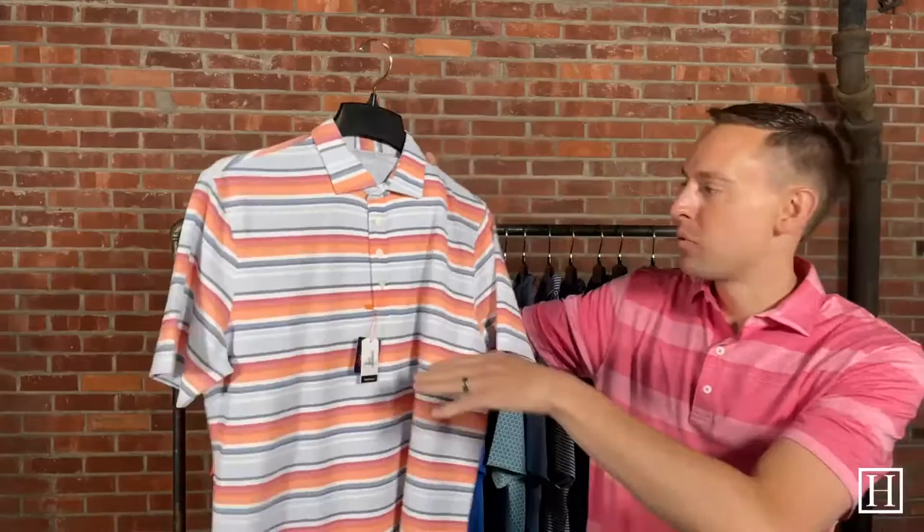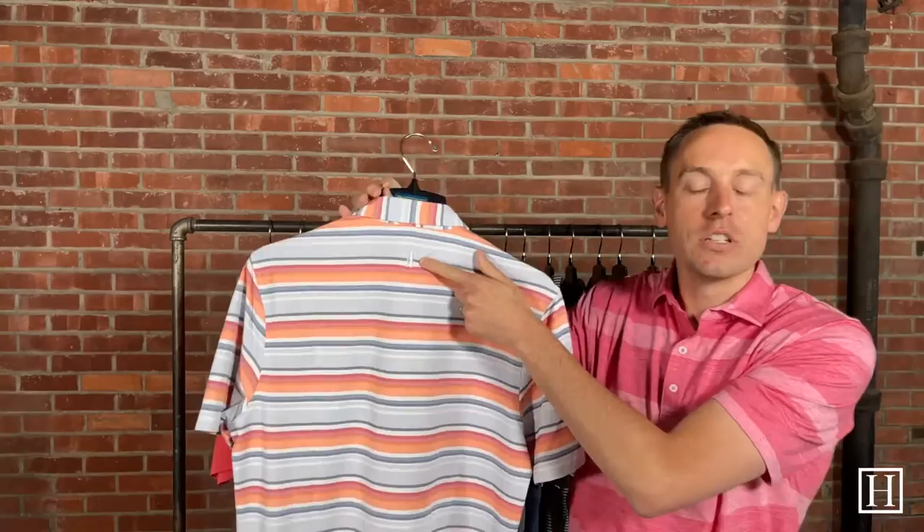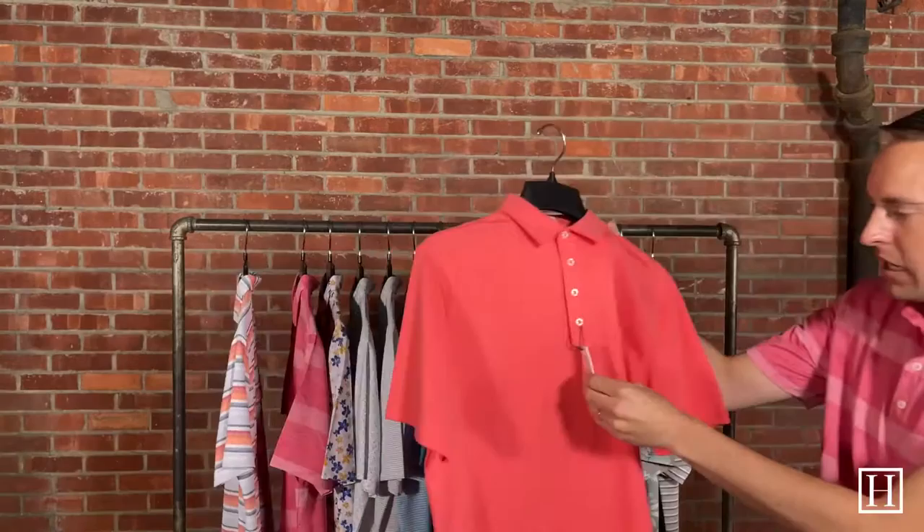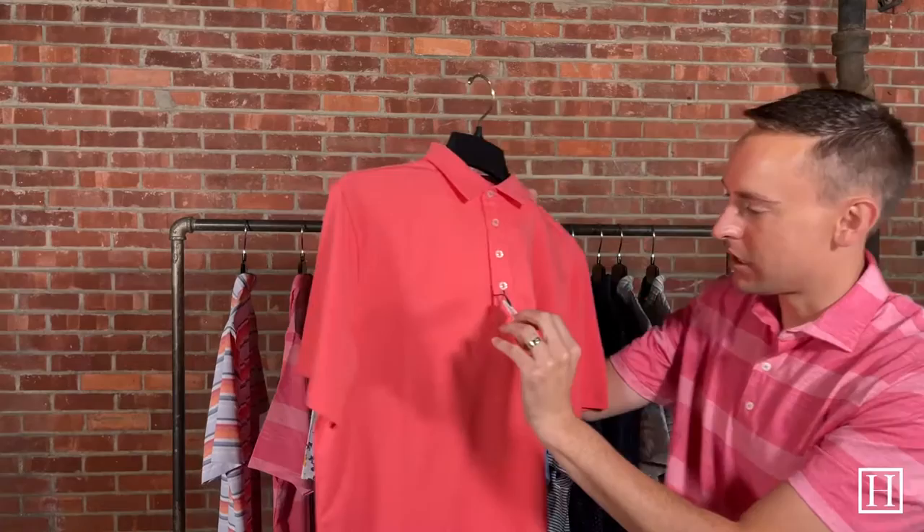We have medium through extra extra large available. The front is nice and plain — it does have that four-button front placket, and then the Johnny O surfer dude logo on the back is the only branding you'll have on this. It's a great polo at $98 — that's the Stefan.